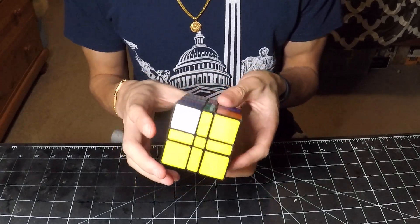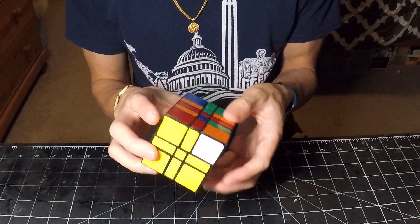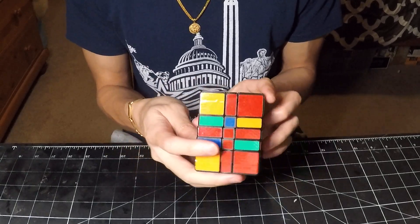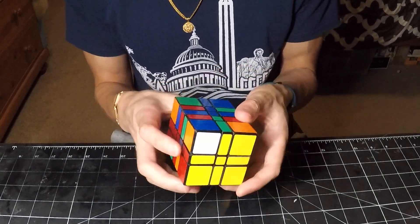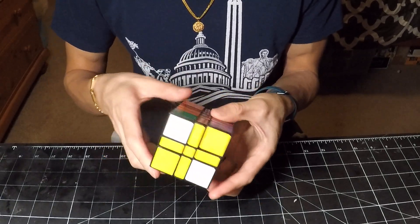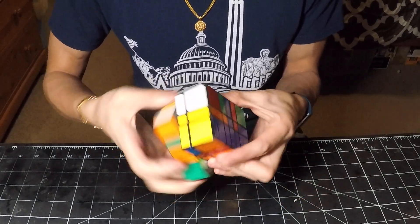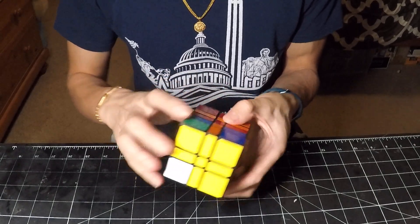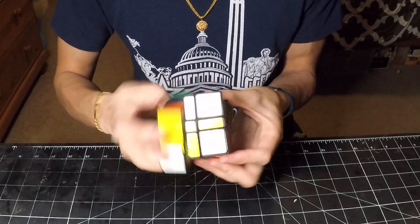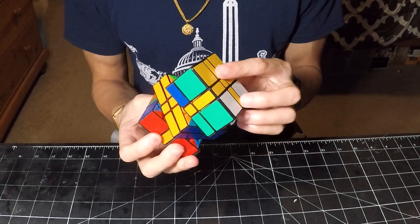So now I can go ahead and solve this bottom layer here. I've gotten all the bottom center pieces in, and now I can go ahead and swap in the edge pieces. And just like that, now I have two layers done.